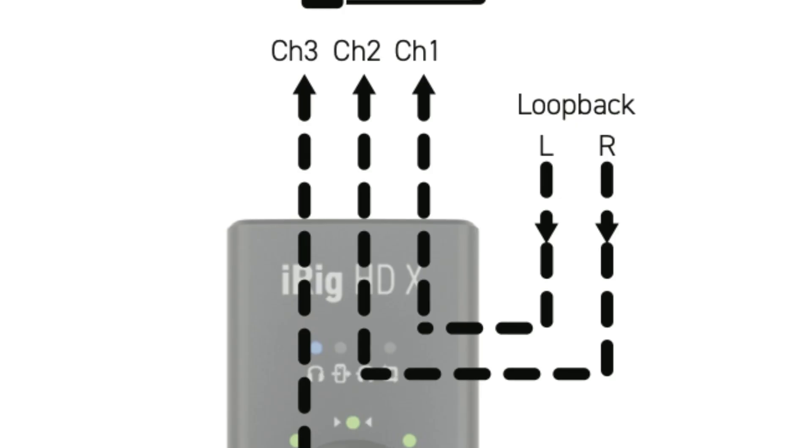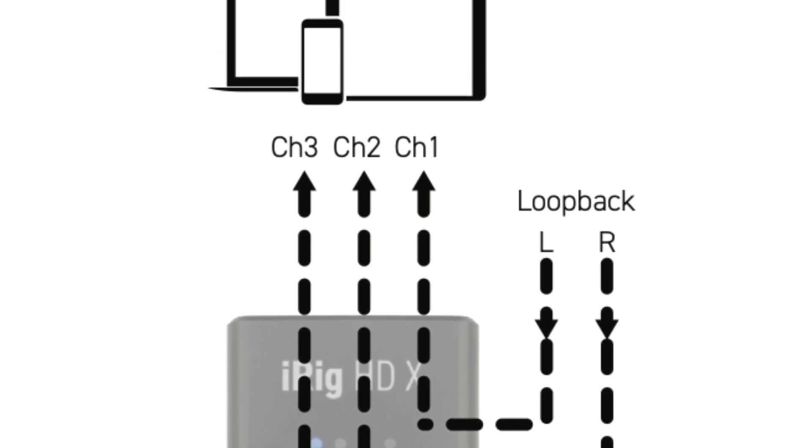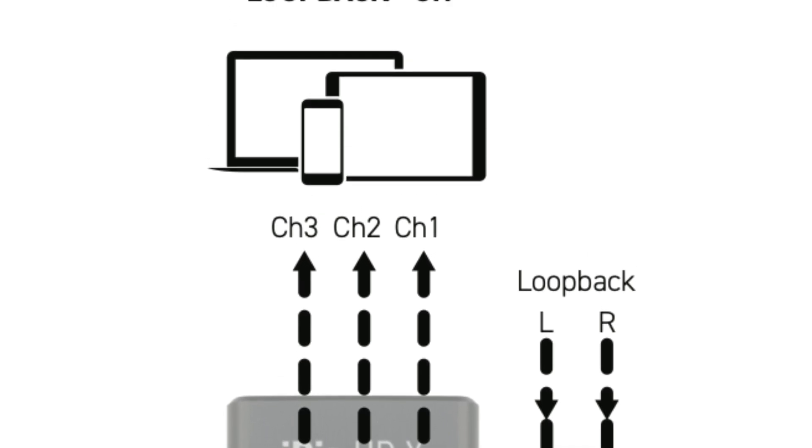If you're just looking for a really portable interface to plug your guitar or bass into your iPad, it doesn't get much better than this. If you want to take things further, you can also make use of Loopback+. That lets you route Channel 3 to audio apps such as Tonex for processing, then route their output through the Loopback feature into Channels 1 and 2, going to your streaming app of choice. Being able to stream live performances to your audience on Facebook or TikTok with just one wee black box is definitely evidence that we're living in the future.